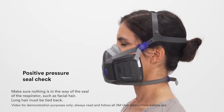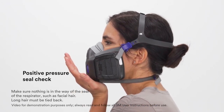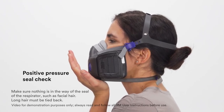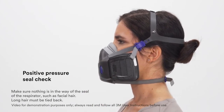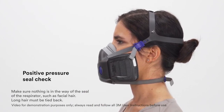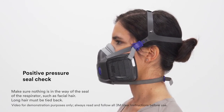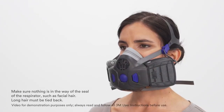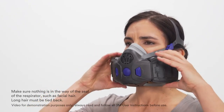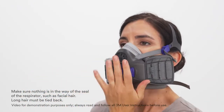To conduct a positive pressure seal check, cover the opening in the exhalation valve cover with the palm of your hand and exhale gently. If the facepiece bulges slightly and no air leaks are detected between your face and the facepiece, a proper seal has been obtained. It is important not to exhale too hard — the goal is to check the seal, not disturb it. If face seal air leakage is detected, reposition the respirator and readjust the tension of the straps to eliminate air leakage, then repeat the seal check.